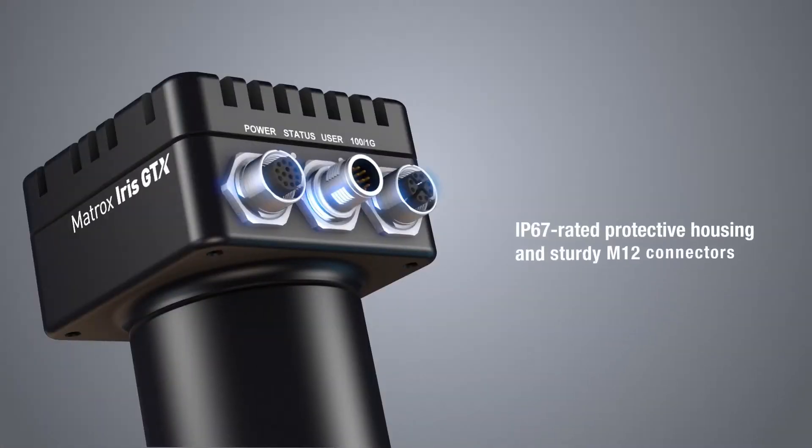Furthermore, the IP67 rating means that the housing of the camera is both water and dust resistant, shielding it from harsh industrial or outdoor environments.